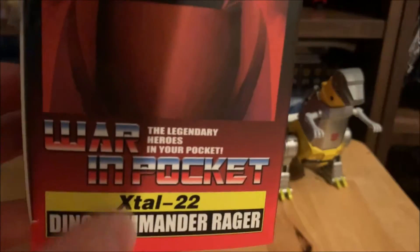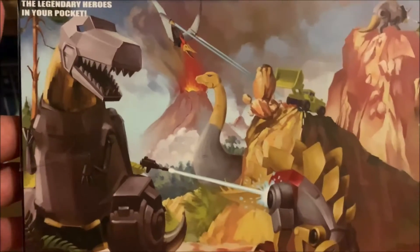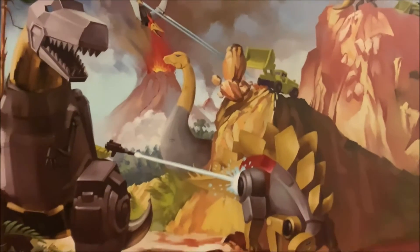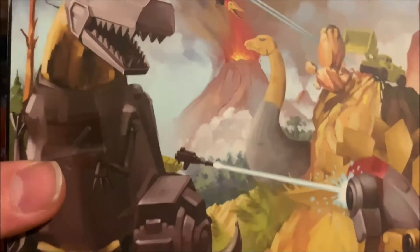On the side you have another image of Grimlock himself, very G1-esque. On the back is the artwork I absolutely love — the main reason I kept this box. You can see the Constructicon, I think it was called Hulky or Devastator, and all the other Dinobots fighting, with Devastator being one of their big nemeses in the G1 cartoon. It's all set against a prehistoric background.